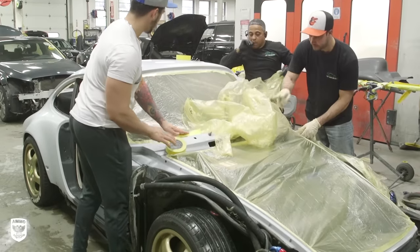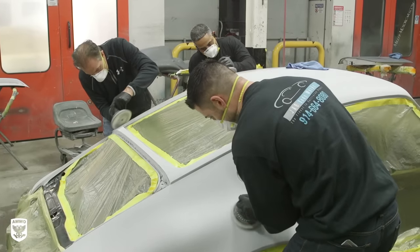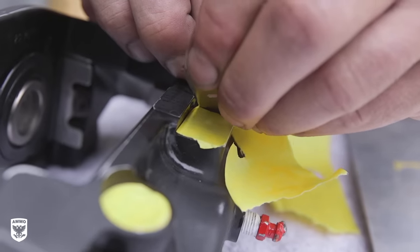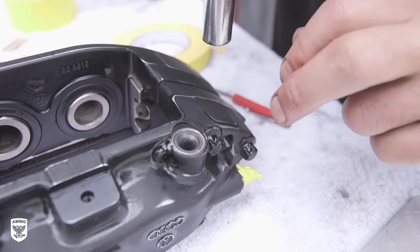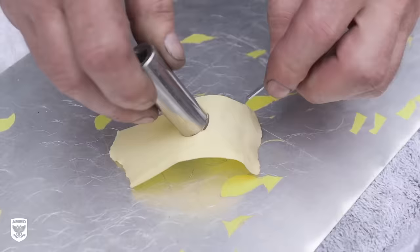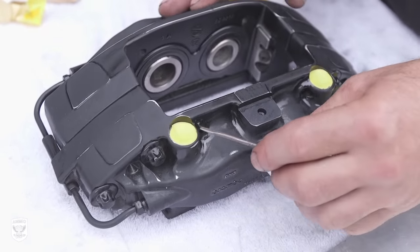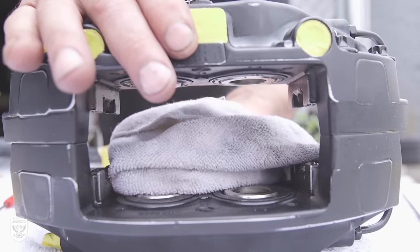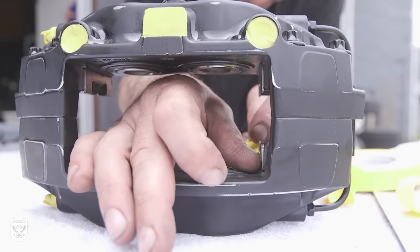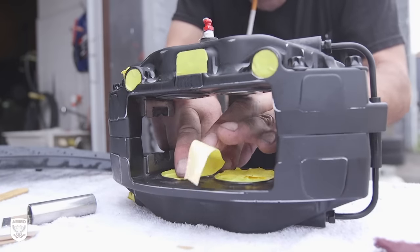As most of you know, especially from the 964 repaint, the prep process is way more involved than the actual painting process. The quality of the coverage depends on how well Hank masks off the areas. For the caliper bolt holes, Hank uses a small diameter socket, puts it on the tape, and cuts it out for a precise fit — same thing for the other mounting surfaces. The caliper pistons are another story, as they need to be a thousand percent clean or the tape won't stick, and there isn't a lot of room to work in there, so patience is certainly a prerequisite for this type of precise work.